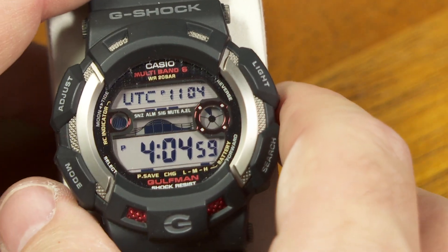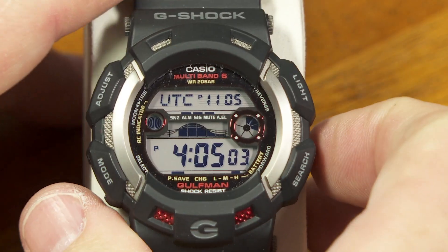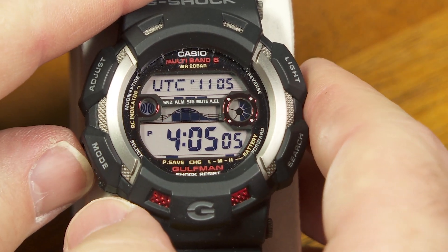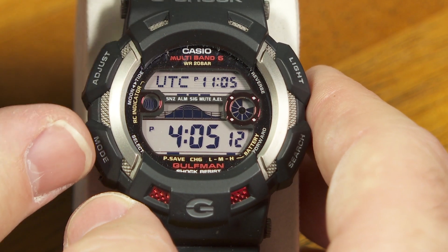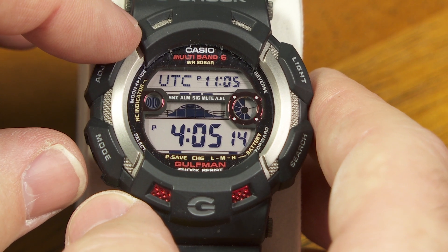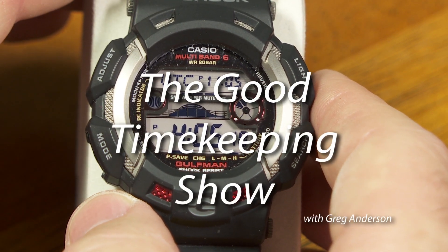So there you go. It's just another something you can know about your G-Shock watch. Many other G-Shock watches behave in a similar way if you push combinations of buttons to get to the diagnostic screens. I'll have another episode of The Good Timekeeping Show coming soon. Thank you for watching.